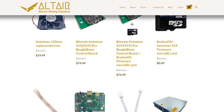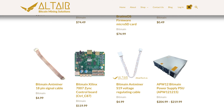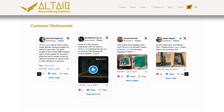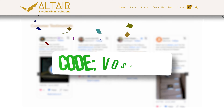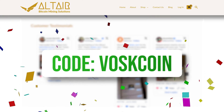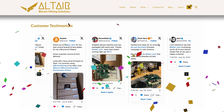I wish they would carry altcoin miner parts as well, but maybe one day. We've had such a good experience with Avril and his company Altair that we opened up an affiliate account with them, and we've got a discount code for you — punch in the code Vosk1 to save some coin if you grab any parts from them. I really appreciate when you guys use our link because it supports the channel and keeps this content rolling.